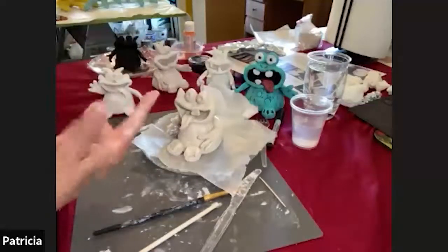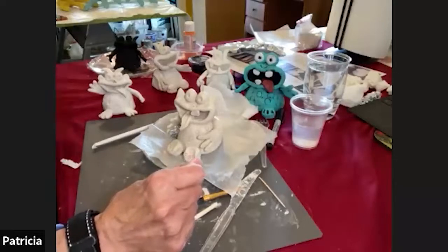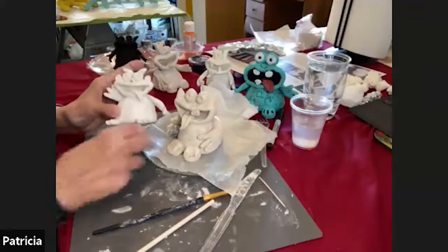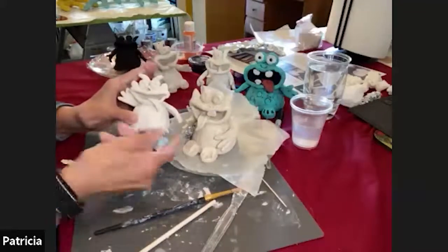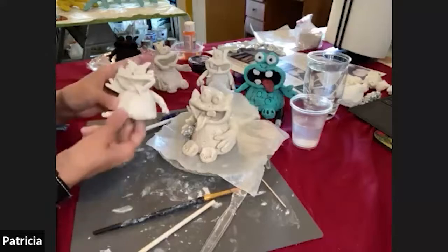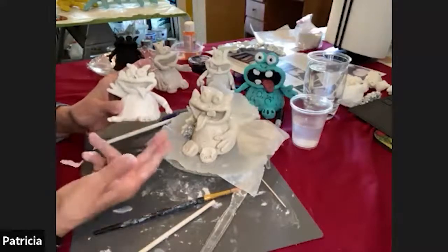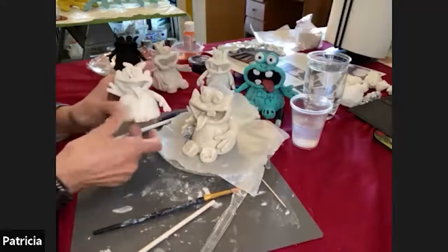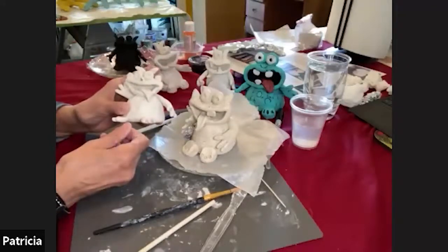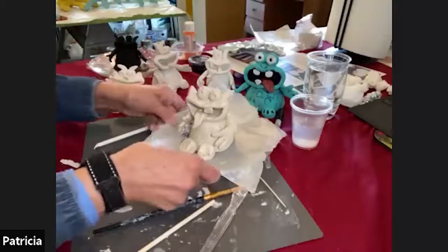It's going to take probably four or five days for your monster to dry. You can see the different colors of these two — this is the one I just made, and this is the one that's good and dry. While you do some finishing touches on your monsters, I'm going to show you one possible technique on how to paint them. I'm going to set this guy aside.